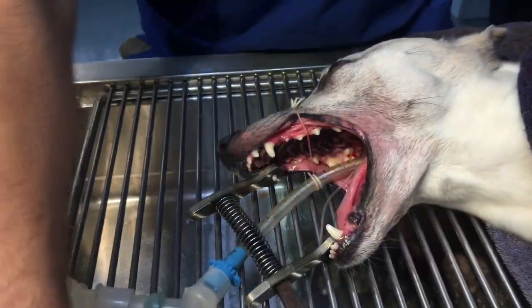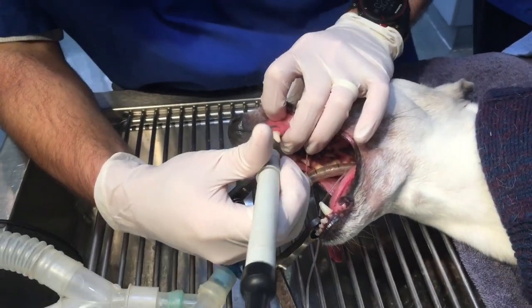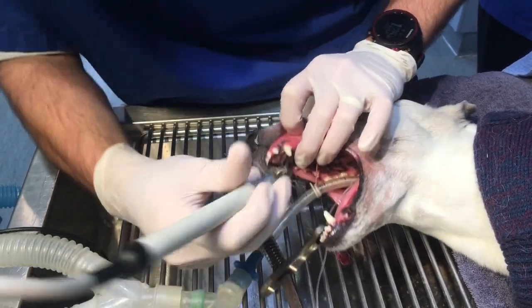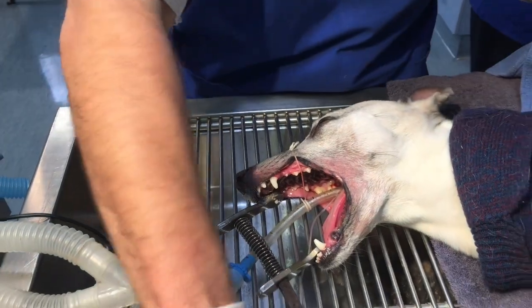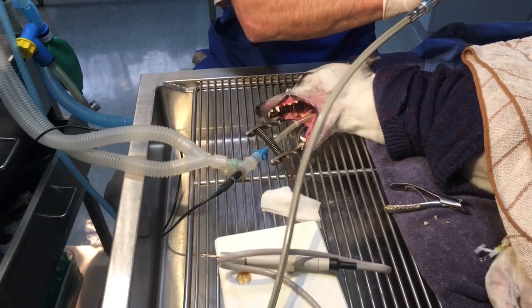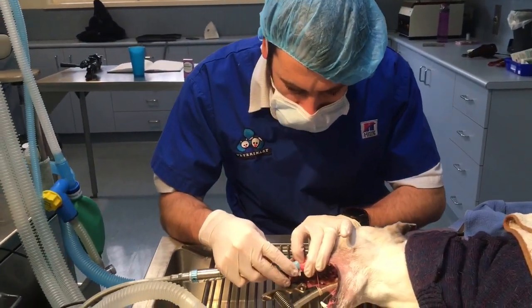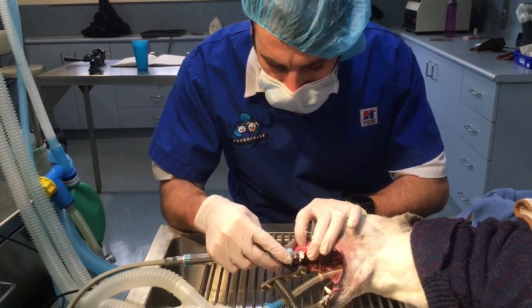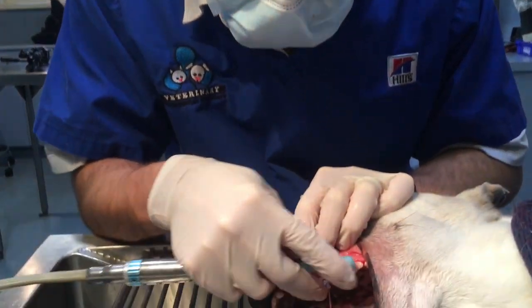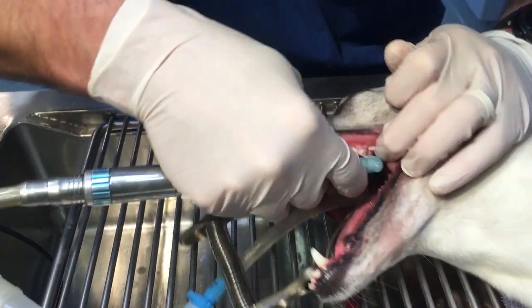We've just got a little bit of tartar still on the front of this canine. Now — polishing time. We've got this stuff called Profi Paste, and we use an oscillating little cup. It makes lots of noise, which it does very well, and helps try and get rid of any of the little grooves that we've put on there from the scaling. Same thing as what you get with your human dentist.